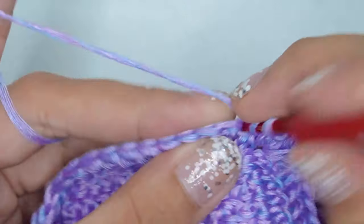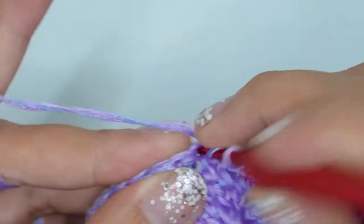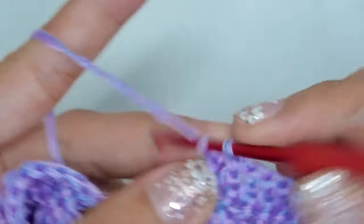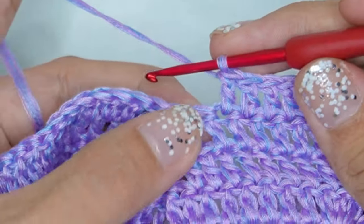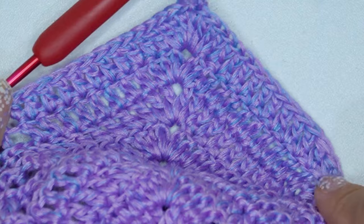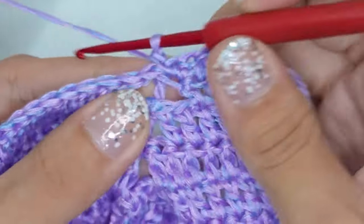Next, double crochet in each of the next stitches. Then on the last stitch, work 1 half double crochet and single crochet on the same stitch. This is how each shell should look like. Then in every post, work front post or back post single crochet. Repeat this step for the whole round.